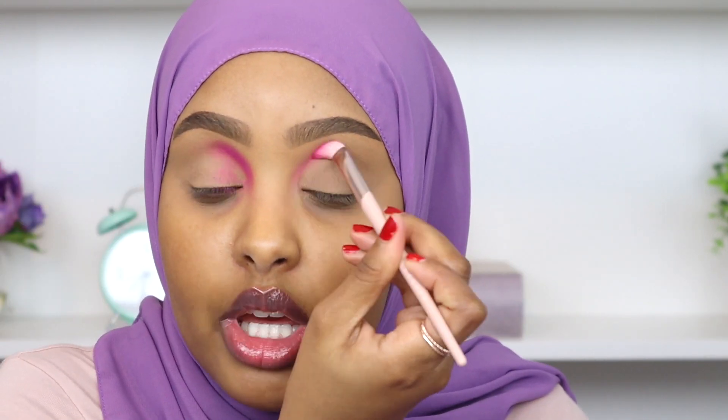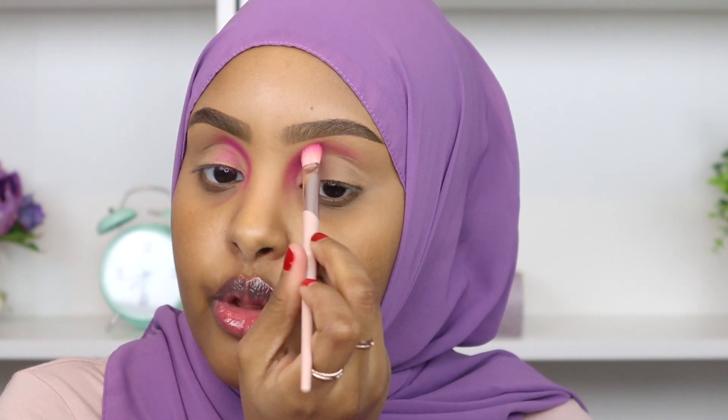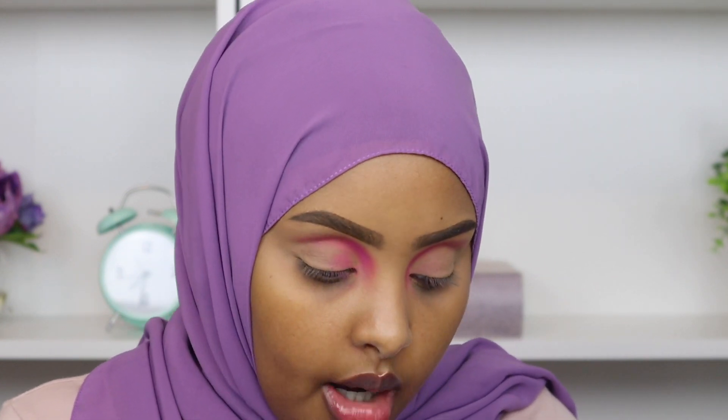Look at how pigmented that is — we didn't even have to apply too much and we got such a beautiful color payoff. I'm gonna do the exact same thing on the other eye, then with the lightest amount of pressure I'm blending it out for a nice gradient effect. Now I'm picking up this really bright red shade called Fashion with another Fenty 230 brush and working that right in the center of my crease, blending it into our pink shade.